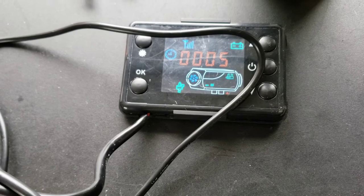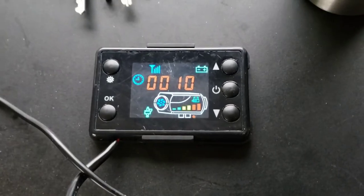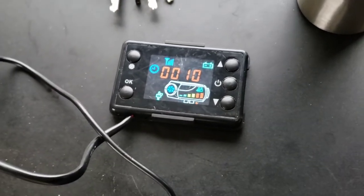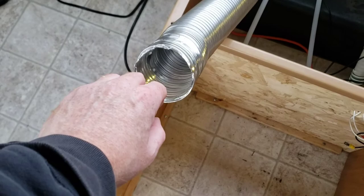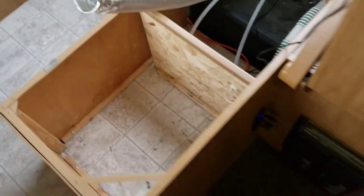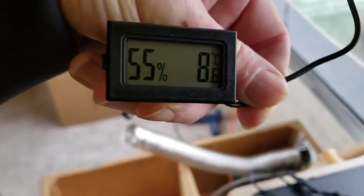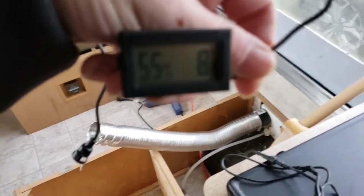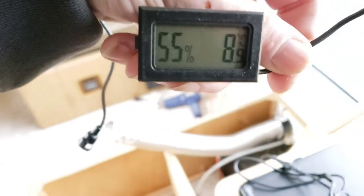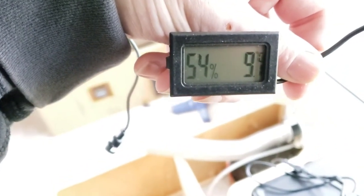We'll check back in 5 minutes and see where it's at. So we just hit 10 minutes. You can see it's full bars on the temperature it's pumping out right now — this is the fan going wide open. It's nice hot air blowing in. Let's take a look at the temperature. In basically six minutes it's gone up to eight and a half degrees Celsius in here. Just hit nine — it's pretty good. Giving it another 10 minutes.